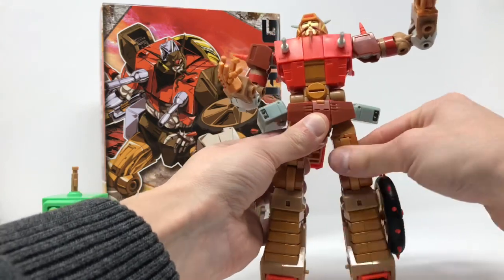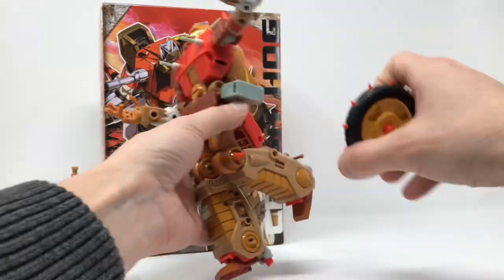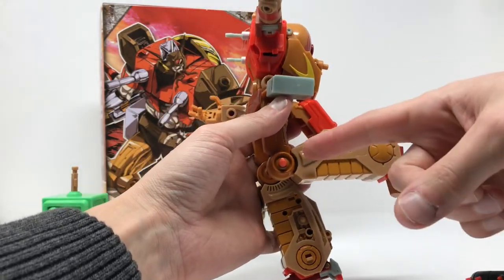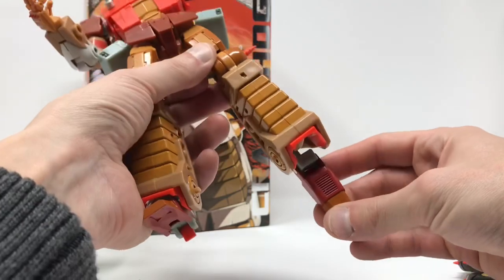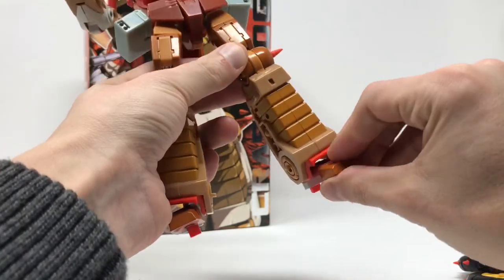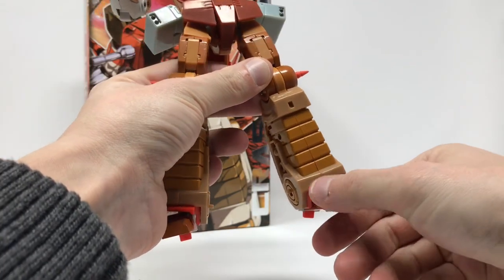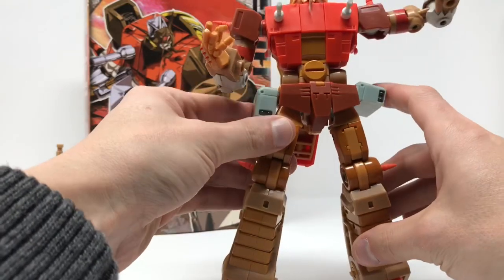They've got a thigh swivel, and — let me pop this wheel off — a bend at the knee so far. There is a bend at the foot so the toes bend down so far, and they pivot slightly. That is it.